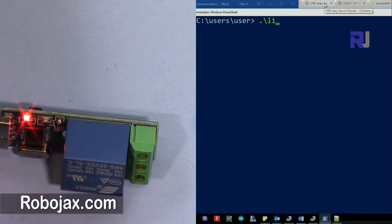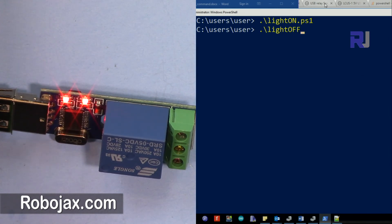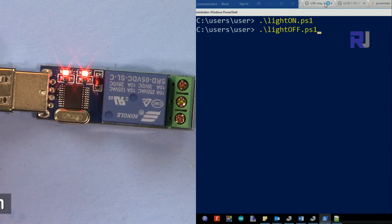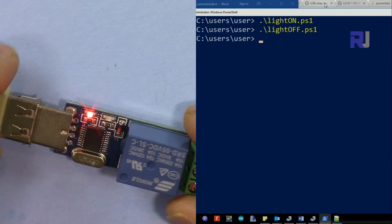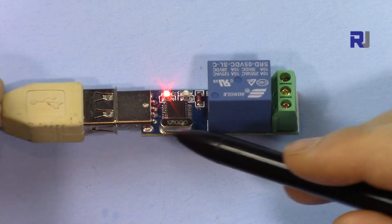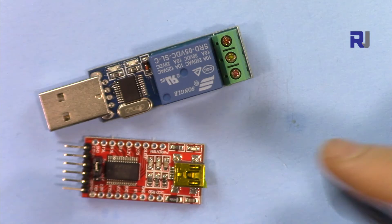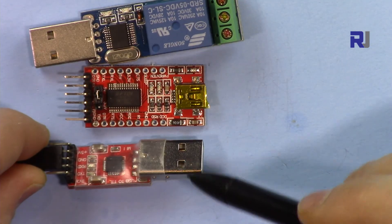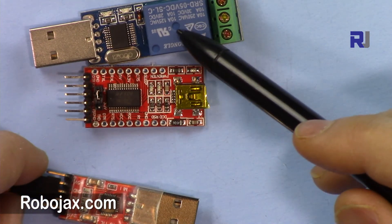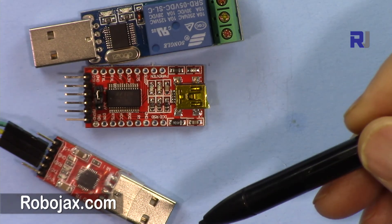Now run the script — type LightOn, press Tab to complete, and press Enter. The light is on. Then run LightOff and press Enter — the light is off. I've disconnected the AC now. This was an introduction to using the USB relay module on Windows through PowerShell. I'll have another video showing how to use it with an FTDI USB-to-UART or another USB-to-UART to control a relay through Arduino. Please thumbs up, share, and subscribe for updates. Leave comments or questions below.